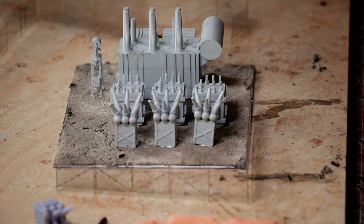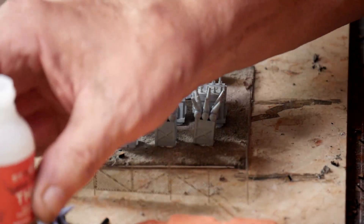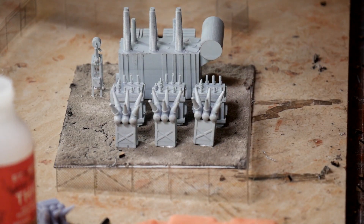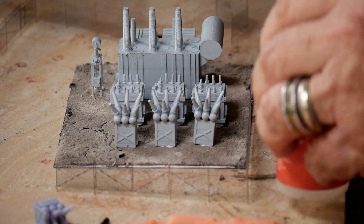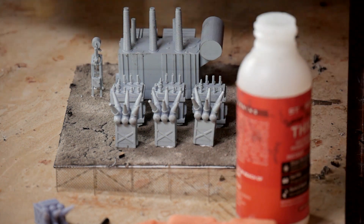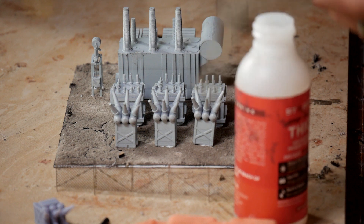I'm going to take some super glue and get one of my tiny micro-brushes — I get them from Amazon, 200 of them for a cheap price. Now I'm just going to stick it in here and put glue on the uprights of the fence.